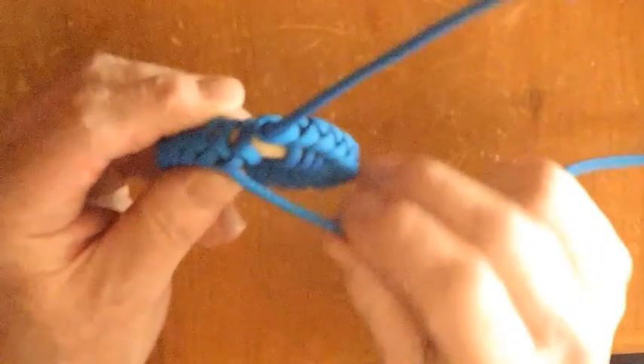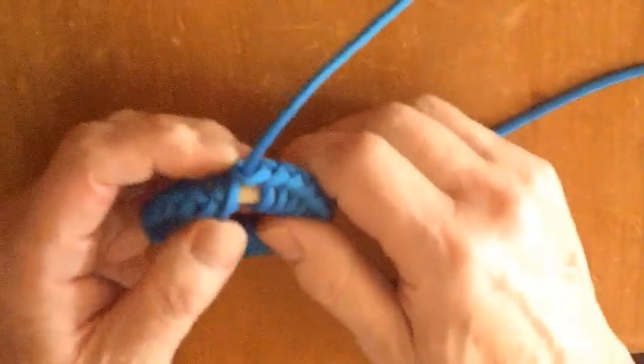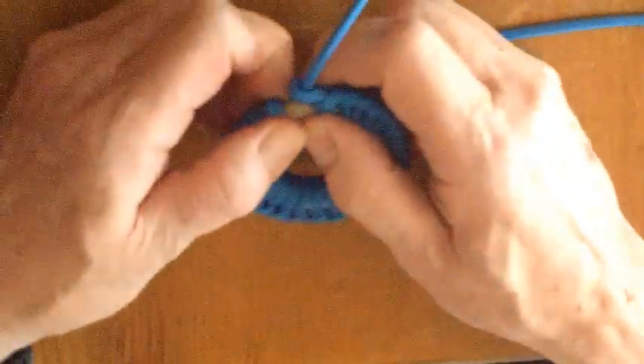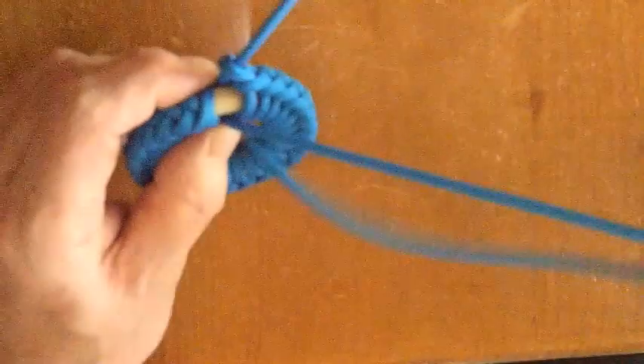I need to finish it off neatly. In the past, I simply took the two ends and tied some kind of simple knot to tie them together. However, as I said earlier, Mikko Snellman shows a really neat way of finishing the hitching. Take the working end around the ring, as you did before, and thread through the hole in the middle of the ring. And just leave that alone for now.